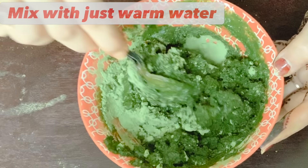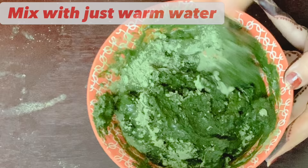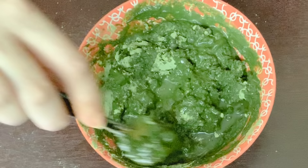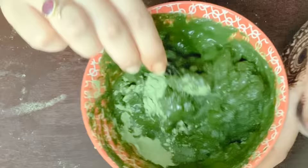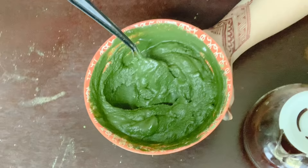Mix the indigo and salt with just warm water — not tea water, just simple warm but not hot water. Add the water little by little and mix it well. Then keep it aside for just five to ten minutes. Only mix indigo when you are ready to apply, because indigo dye releases very quickly.